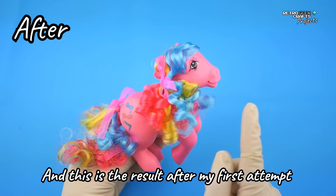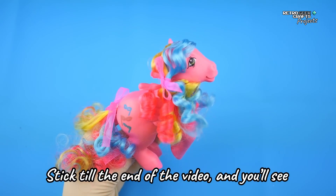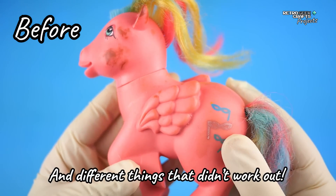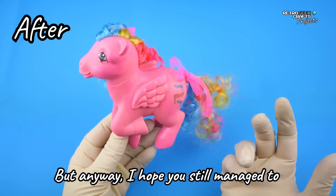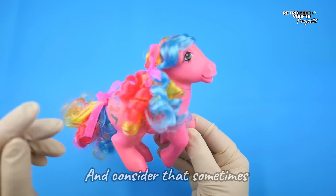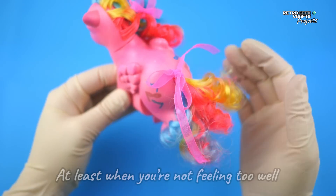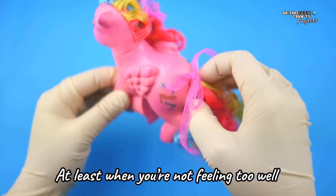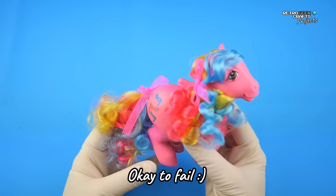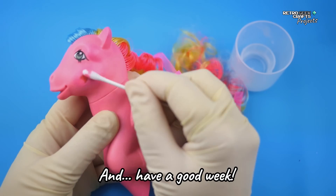And this is the result after my first attempt. If you want to see more, just stick to the end of the video and you will see other things I tried — like pastels, more acrylics, and different things that didn't work out. I hope you still manage to enjoy this video and learn from my mistakes, and consider that sometimes it's not helpful or healthy to continue with a project when you're not feeling too well, and that it takes time to develop skills and that it's okay to fail. So I will see you in the next one, hopefully with a bit more success — and have a good week!